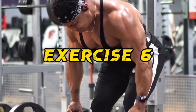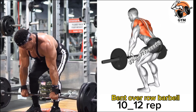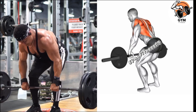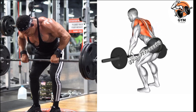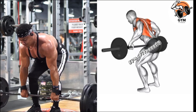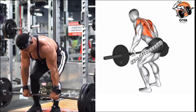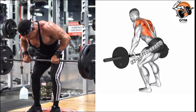Bend Over Barbell Row Exercise. This is a classic barbell exercise that primarily targets the muscle of the upper back. Hold the barbell with an overhand grip slightly wider than shoulder width. The angle of your upper body in relation to the ground should be around 45 degrees, which engages the upper back muscle while reducing strain on the lower back.